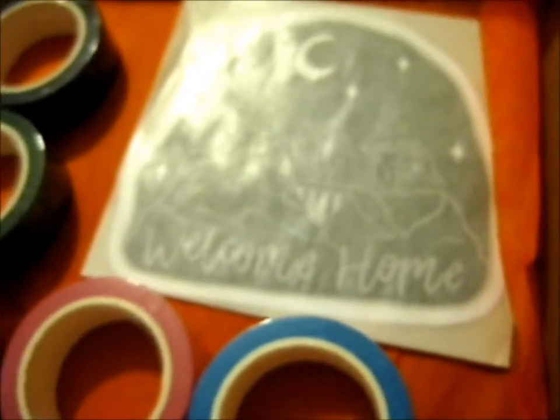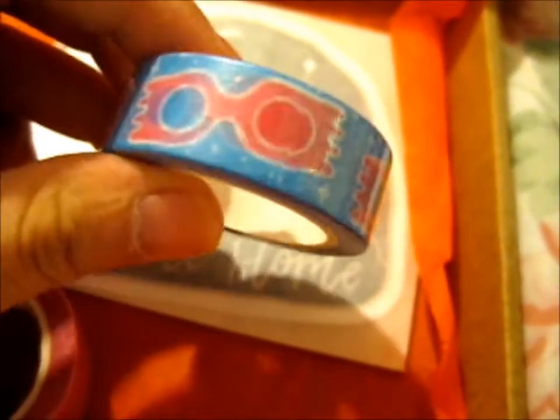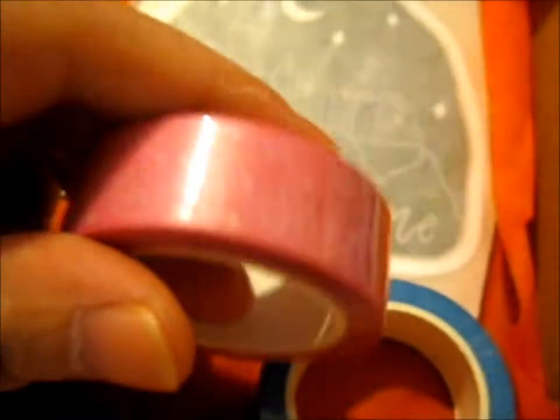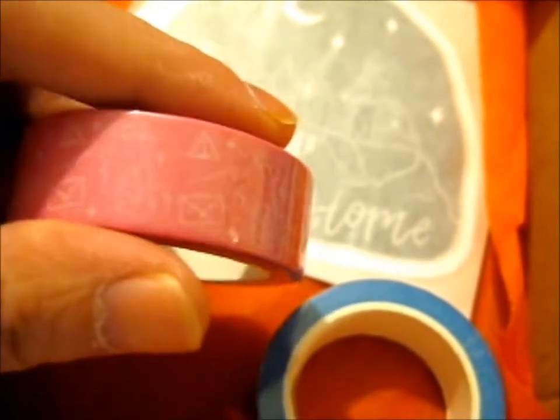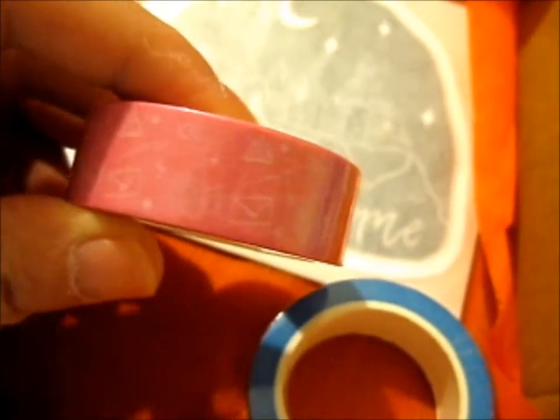So we'll do the washi tape mix. So here is Luna's Spectre's mix. Here's the pink version from the same as the black and appropriate designs that I already got. This is the new pink version.